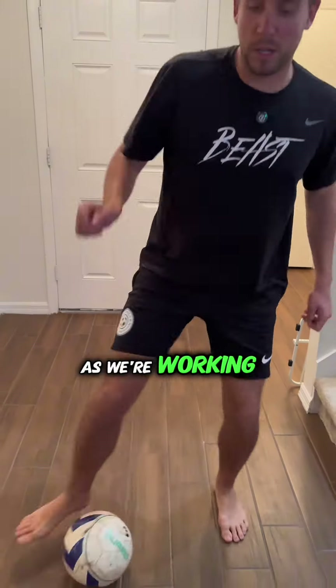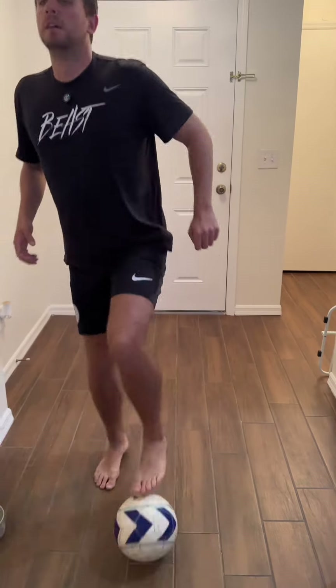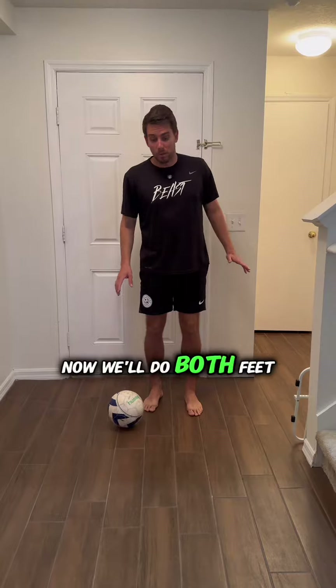Try and keep the head up as much as possible as we're working. This is right foot only, and then I switch to left foot: outside-inside, bring it back and again. Now we'll do both feet.